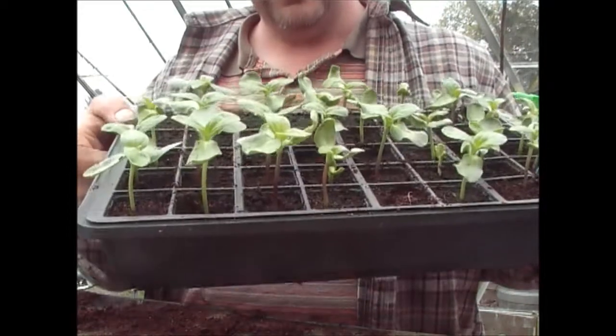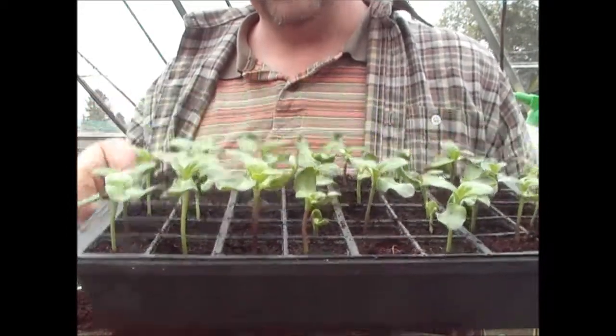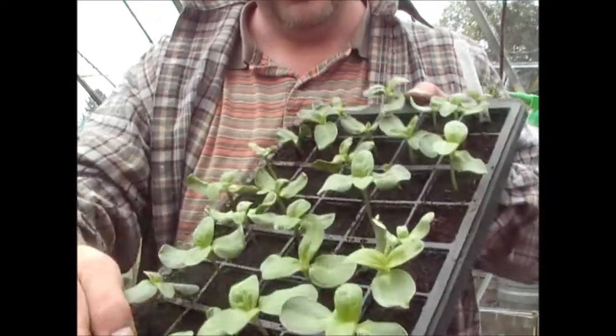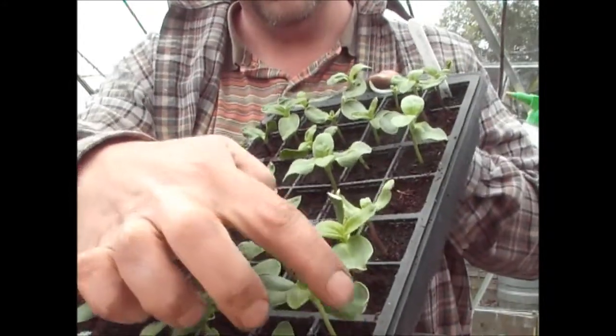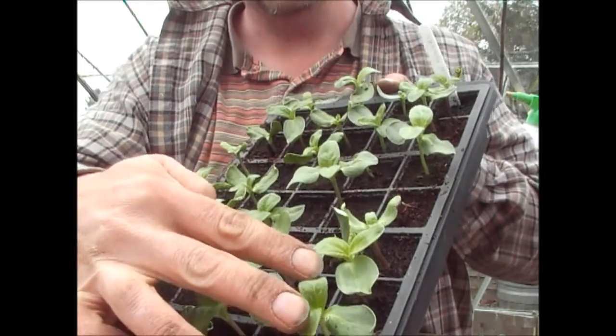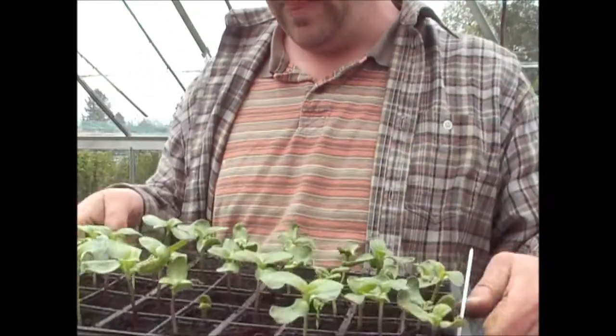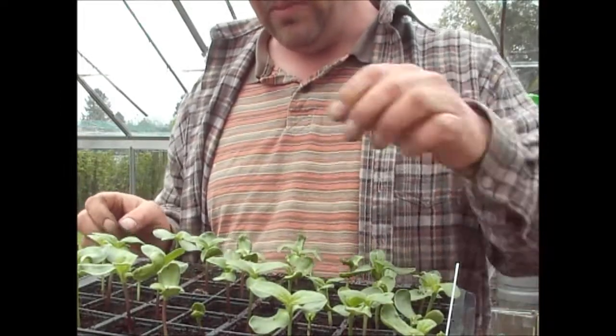The sunflowers are doing really well — they're sort of two or three inches tall now. You've got these two leaves which are the seedling leaves, and then you've got the first two true leaves. As soon as you start to see those, really they're ready to pot on.